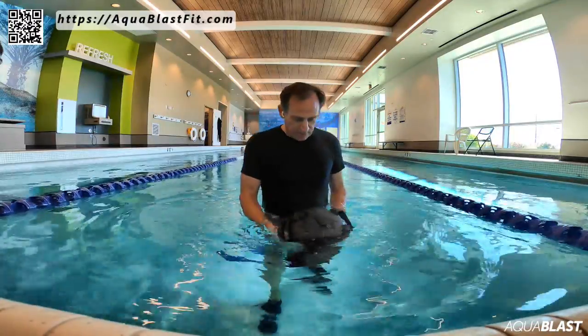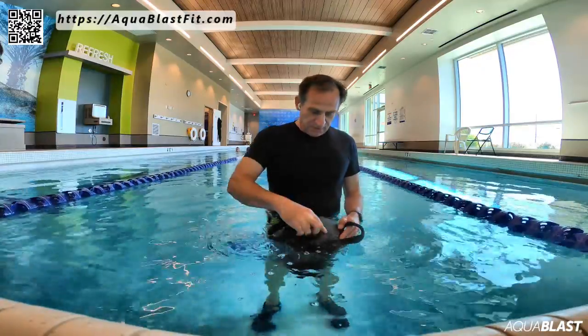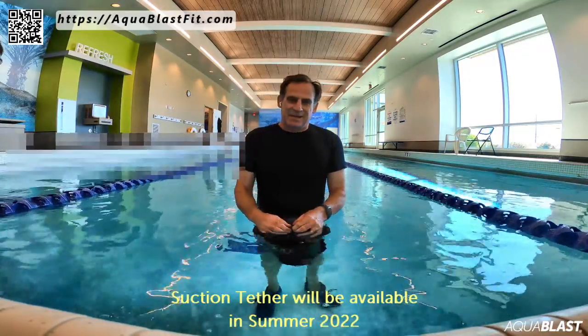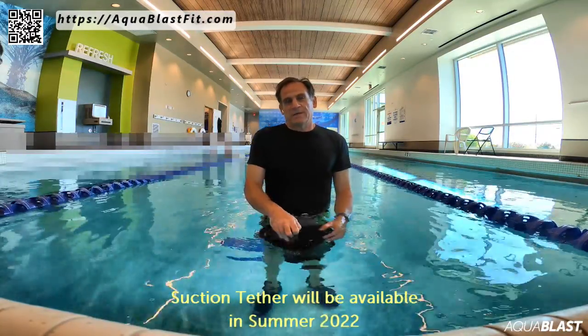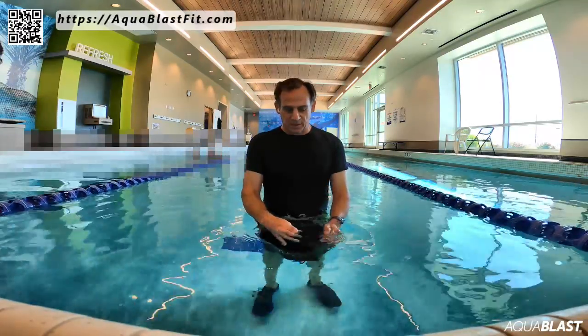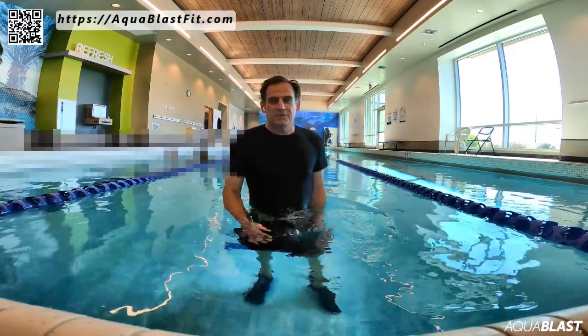The bottom is the same configuration — U-shaped handles and a small loop. This loop is going to be used for the Octoblast suction tether. I'm really behind schedule on that. I'm really hoping to have that thing available within a couple months — hoping by end of year, but let's pray for within a couple months.